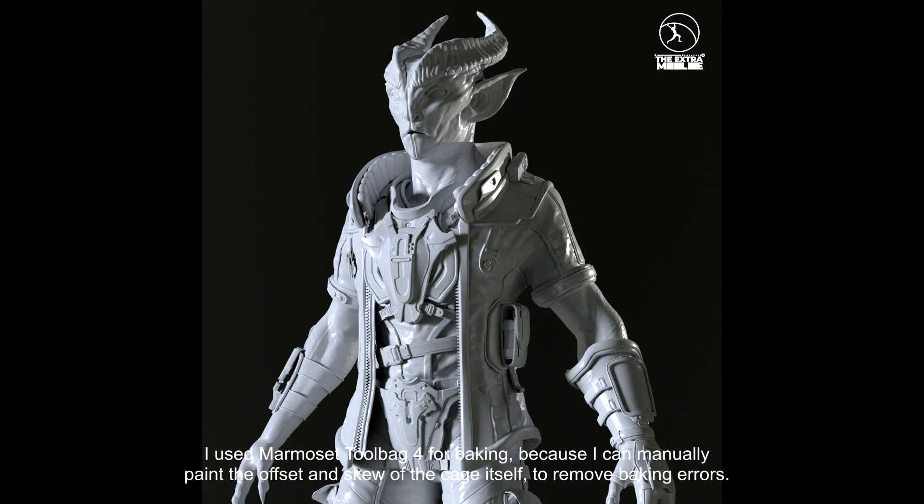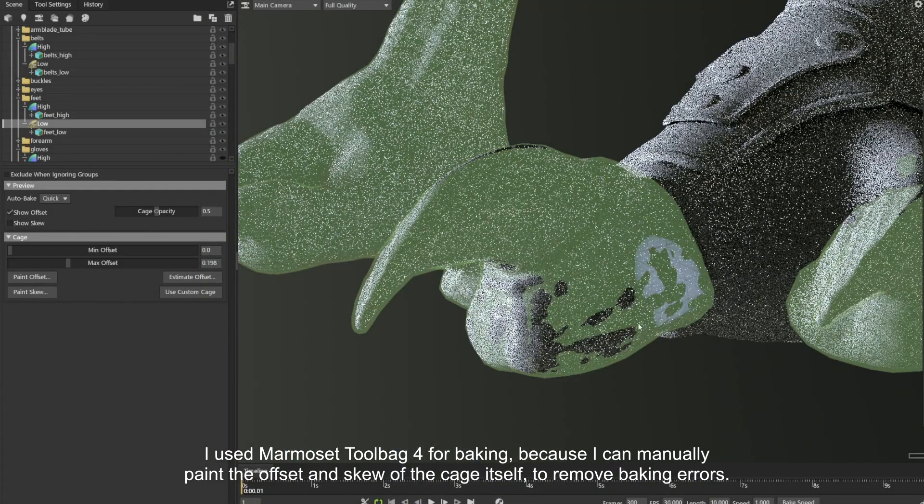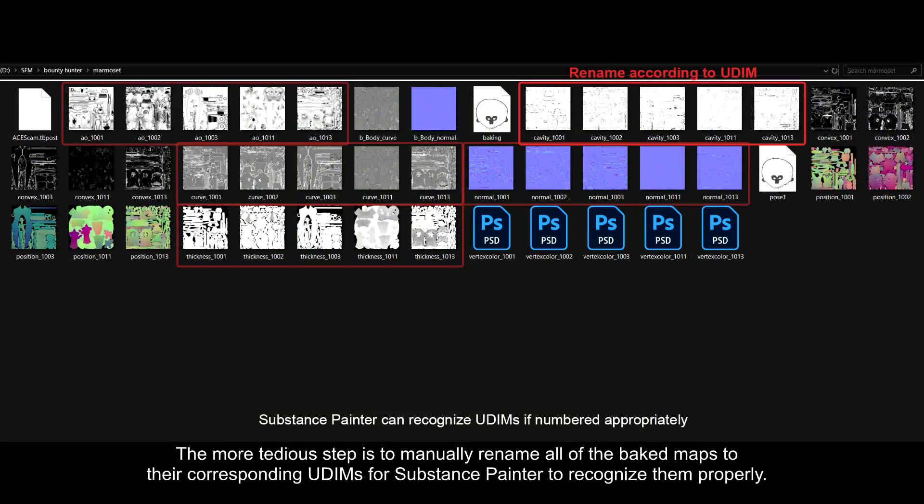I used Marmoset Toolbag 4 for baking, because I can manually paint the offset and skew of the cage itself to remove baking errors. The more tedious step is to manually rename all of the baked maps to their corresponding UDIMs for Substance Painter to recognize properly.